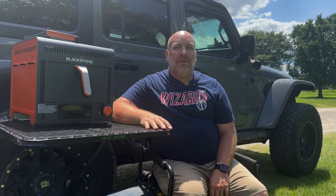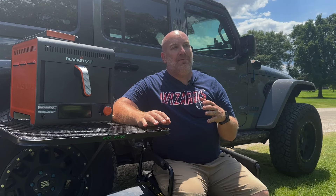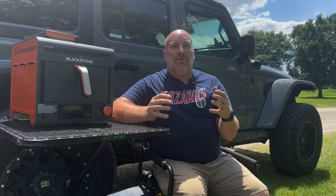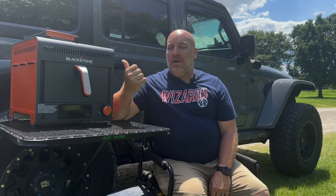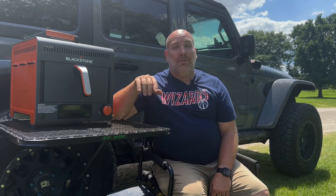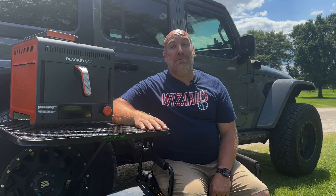Hey everybody, welcome back to all the camping enthusiasts, jeepers, or wherever you are out there watching the channel. Now normally I try to stay pretty positive, and I started this video originally wanting to do a full unboxing review of this — the Blackstone portable air fryer. I really wanted to like this thing, but I'm going to give you the five reasons why I don't think you should buy it.